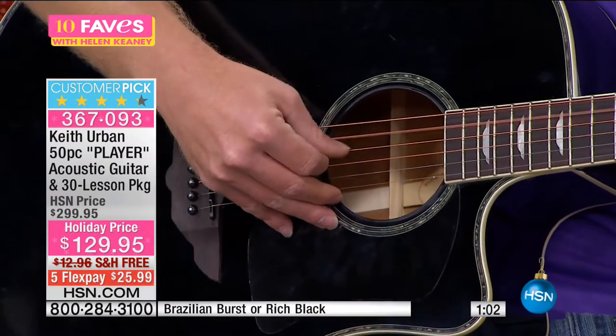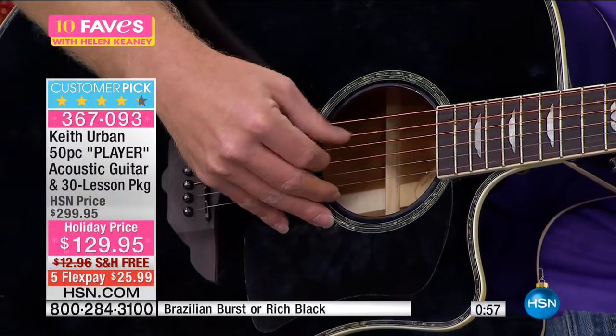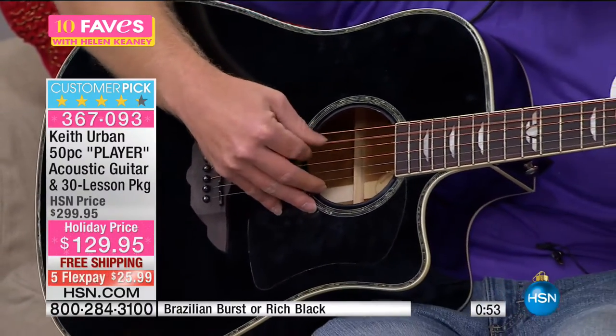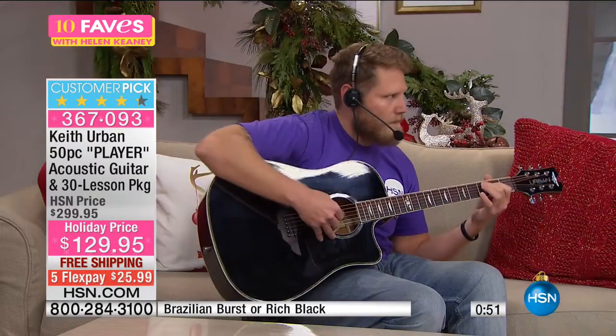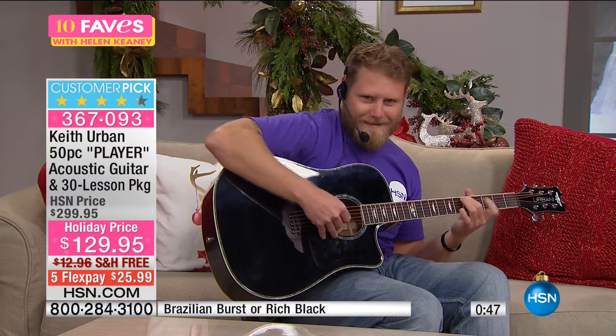This is 30 songs in 30 days — you play the DVDs and learn to play guitar, easy. Included: extra set of strings, custom guitar picks, a strap, cleaning cloth, and a padded acoustic guitar gig bag. We have a resident guitar player who played for us live — not Keith Urban, but incredible. At $129.95, five FlexPay of $25.99. This is my favorite 10 Faves moment ever.